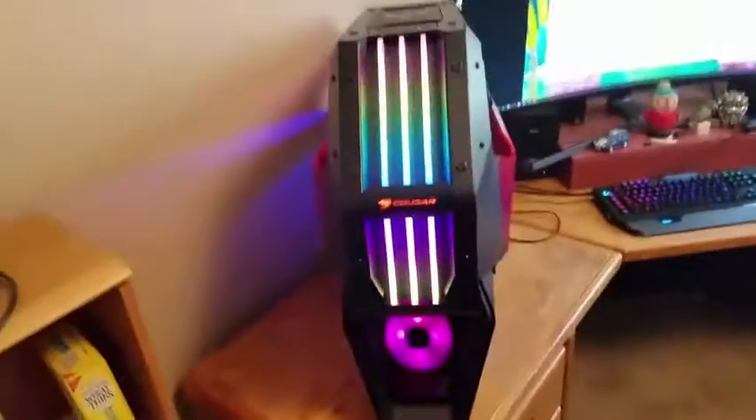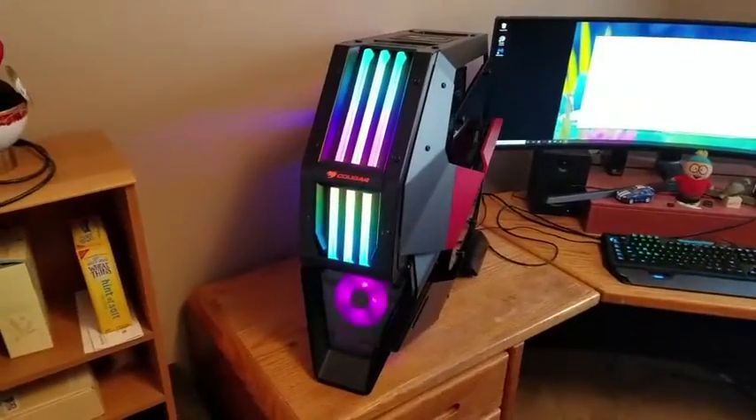And the power supply's got some RGB going on it too. You can see that down here. Oh yeah.